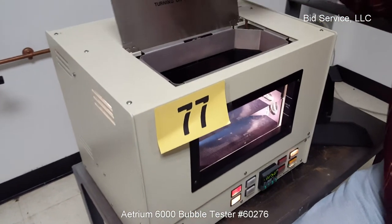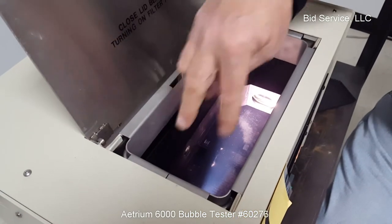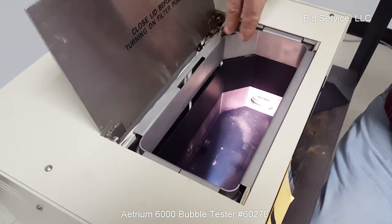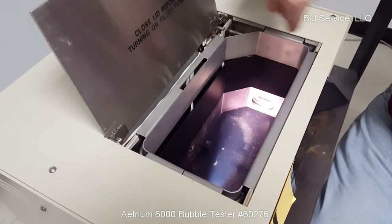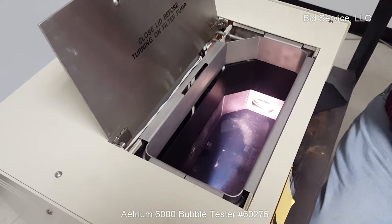This is a hinged opening here. If necessary, you can have a chiller hooked up. There are connections on the back with a chiller coil to prevent condensation from going any higher.